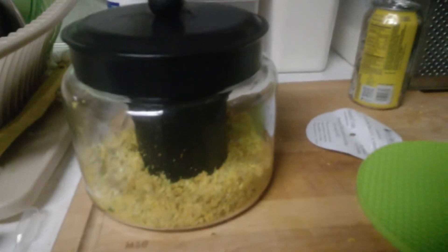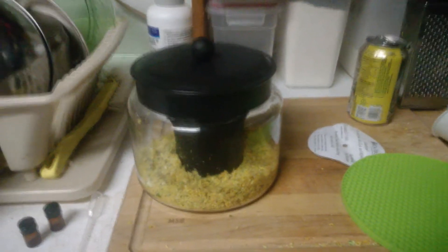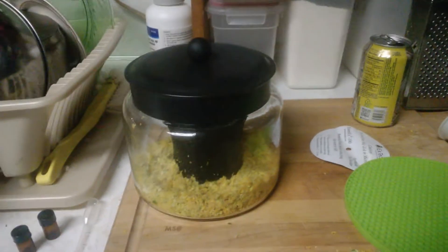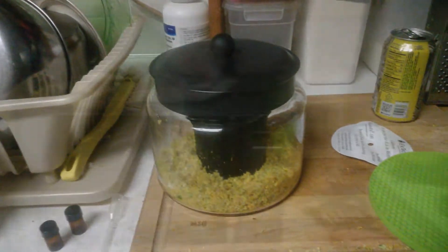I have the citrus zest put inside the SNX 100. We're about to throw it in the microwave for about 6 minutes to see what kind of citrus oil we gain out of this distillation.